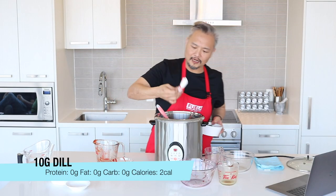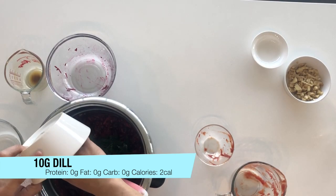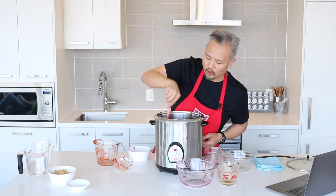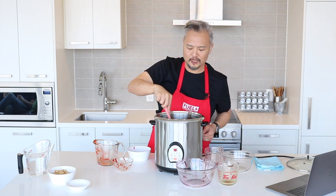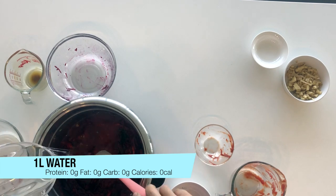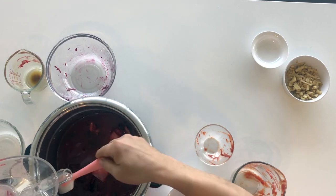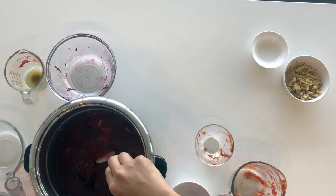Add the dill and the spice pack — I'm going to add the spice pack in now and add the dill in there. Last but not least, you need some water. What you're trying to do is put enough water to cover the top of all the mixture. This recipe takes just about a liter of water.